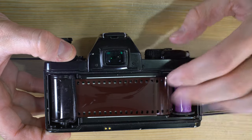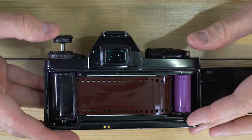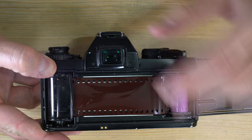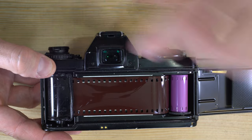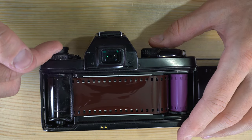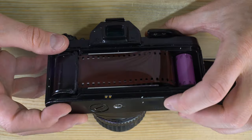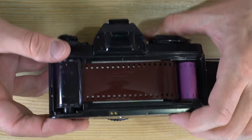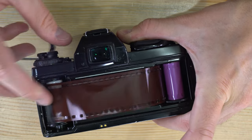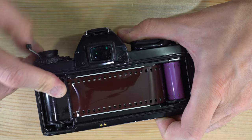As you advance the film after taking a photo, the film is pulled from the cassette onto the take-up spool, and you can see the film rewind knob moving because it's mechanically connected to the take-up spool. When you're done with your roll, push the film release button down and hold it — if you let go it won't work — then rewind the film.